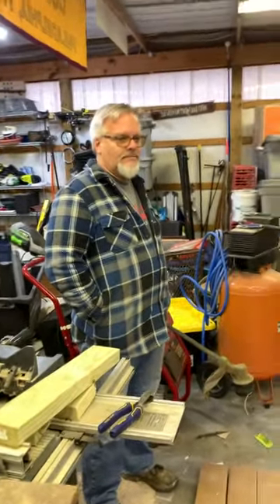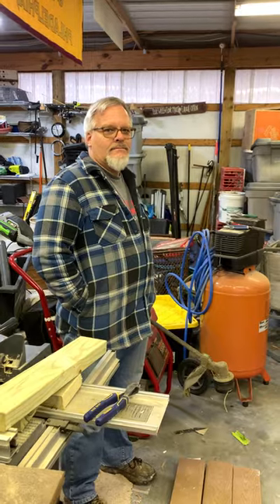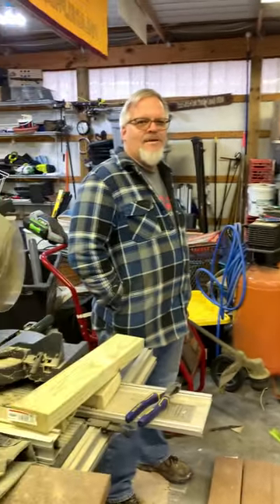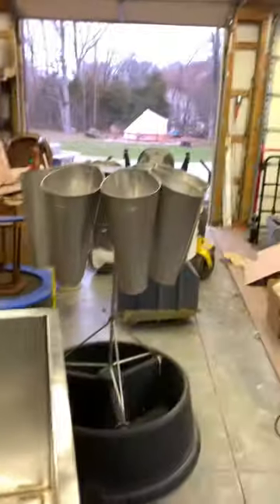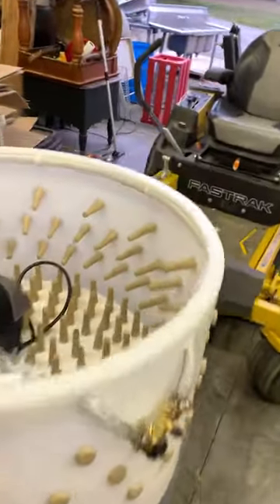Today we received some more treats and Michael's gonna explain what we got in the mail. It's gonna be a sad moment for some of you guys, but it's a circle of life. We have been gifted by another wonderful family member our processing equipment — killing machines.